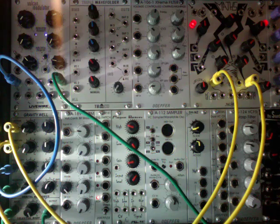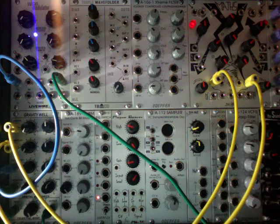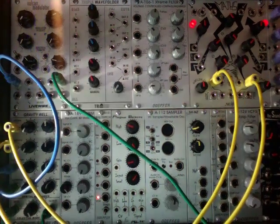It has four CV inputs, and the more you feed into the inputs, the more you get out of it. And it's a really fun module. So what I'm going to do is start off by just feeding in a sawtooth wave, then putting a second sawtooth wave in as a modulator, and then adding in more LFO type modulators up the chain.